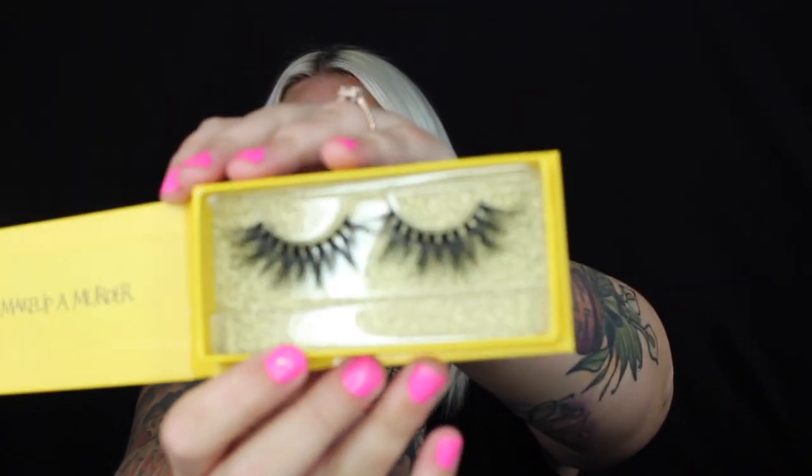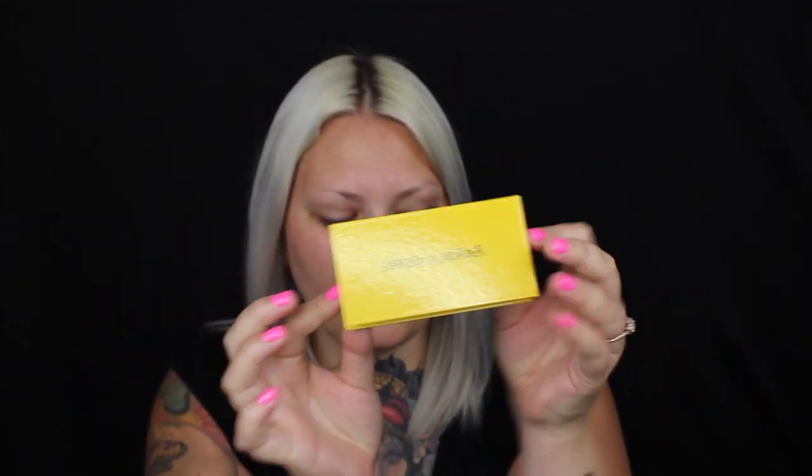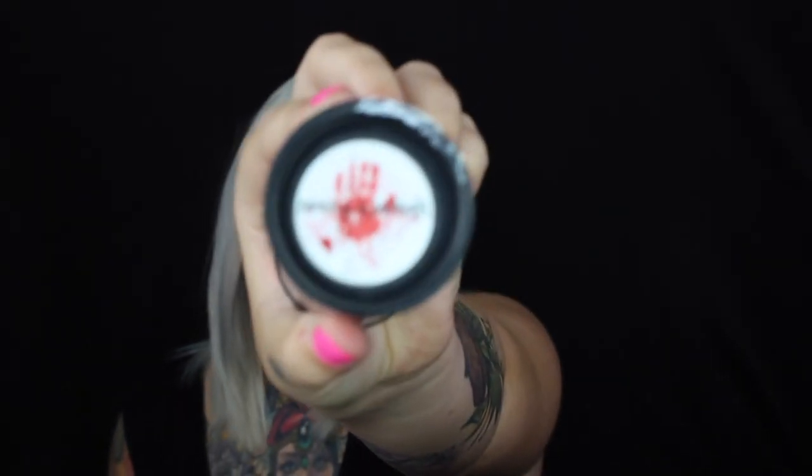All of their packaging is Crime Scene themed — if you haven't seen the previous video, their theme is crime scene investigator. These are eyelashes I got; they come in a package like a crime scene marker and inside are the lashes. They're so pretty. Here is the Bloody Blender sponge — it's a cosmetic sponge very similar to the Beauty Blender, but it's called a Bloody Blender. The packaging has blood splatter and their logo. So cute.